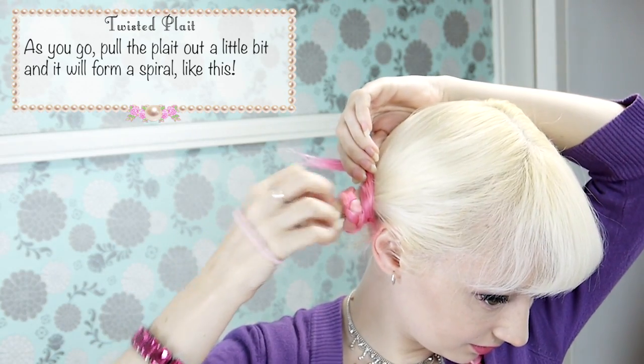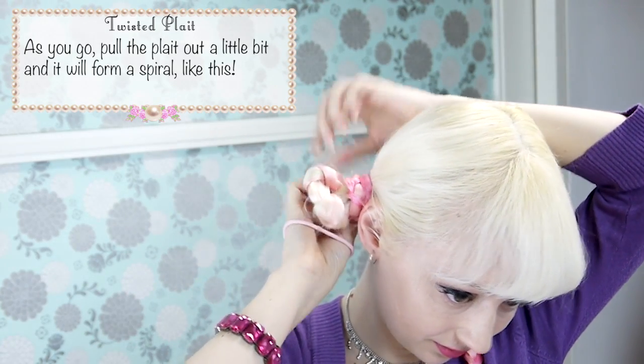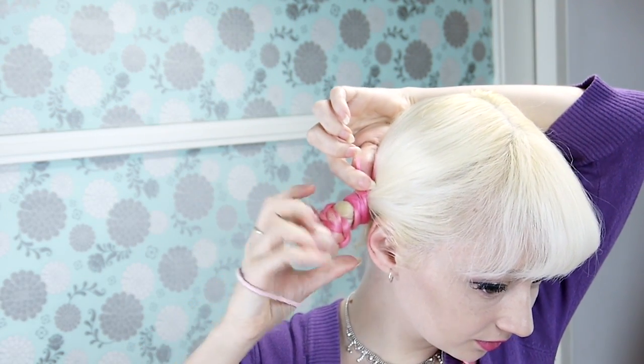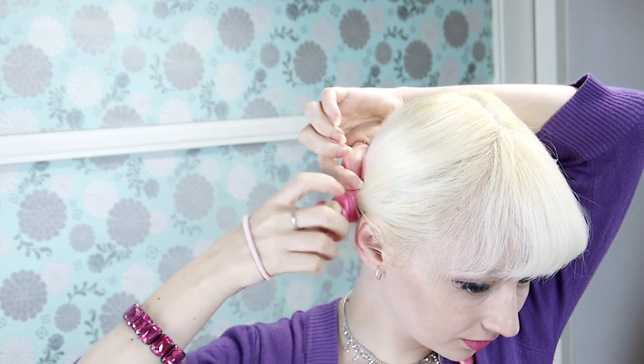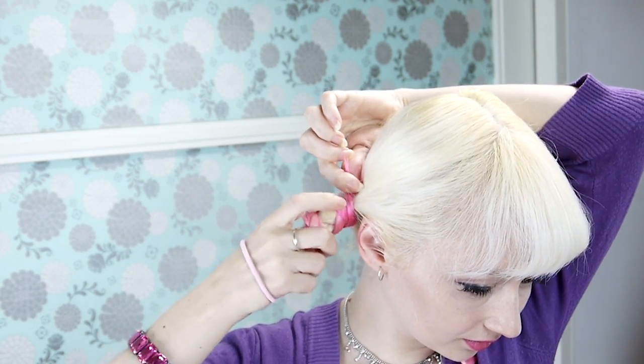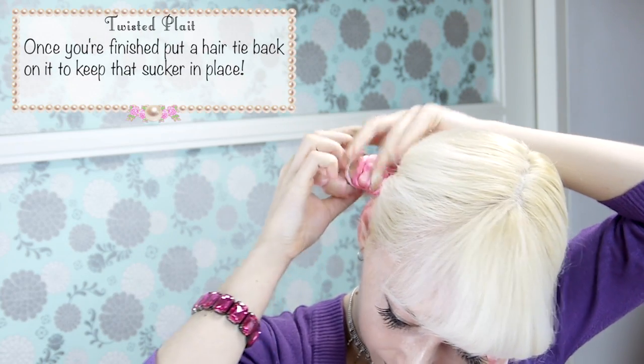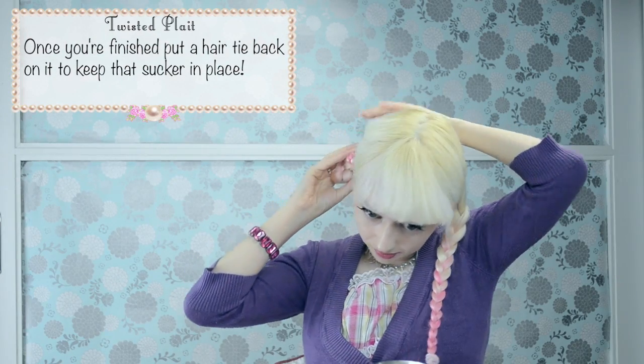As you go, pull the plait out a little bit and it will form a spiral like this. Once you're all finished pulling, put a hair tie back on it to keep that sucker in place, or just use some pins.